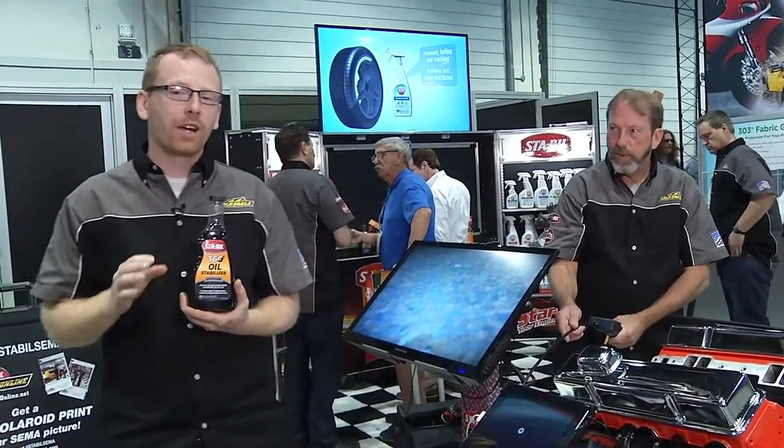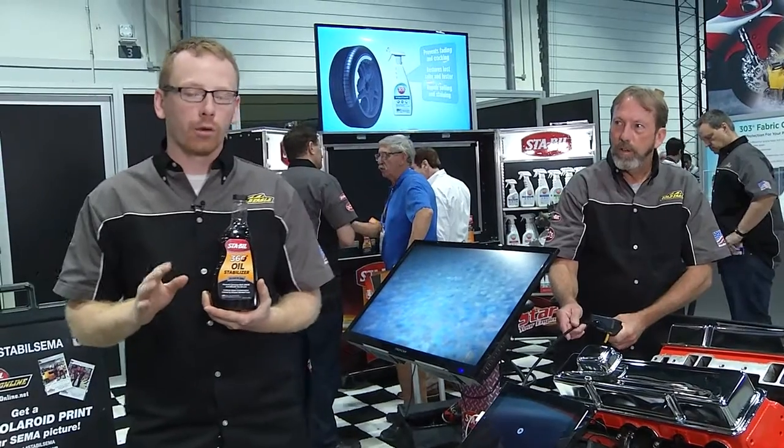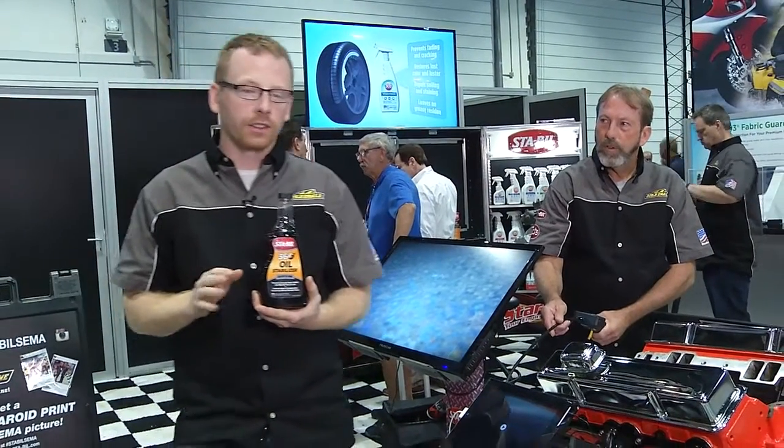Matt Bannick here with Gold Eagle at SEMA 2014. I'm going to talk to you today about our new product Stable 360 Oil Stabilizer. This product is designed specifically to prevent corrosion throughout your entire oil system.